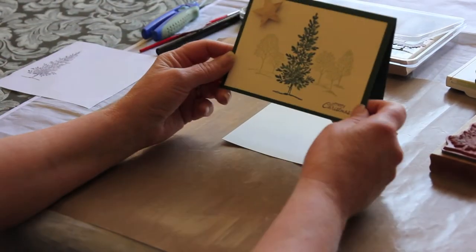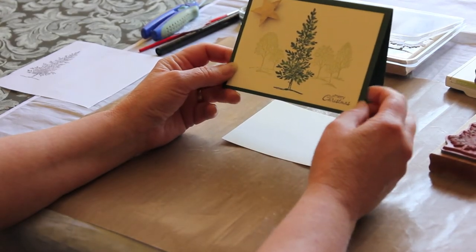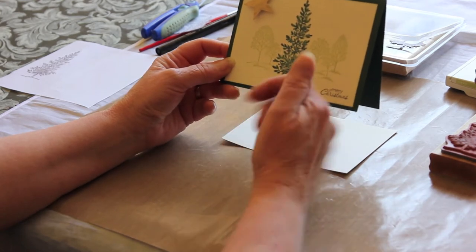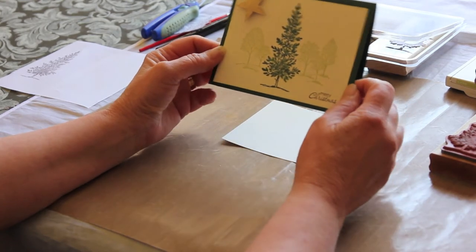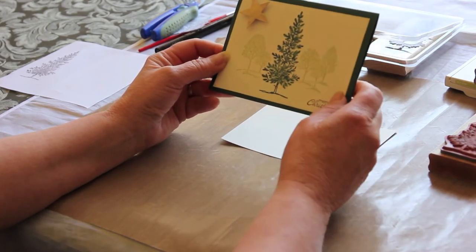This is the card that's up on the blog today. I thought that instead of trying to explain in words how I got the trees in the background with the big tree in the foreground, I'd show you the technique I use to do that background foreground stamping.